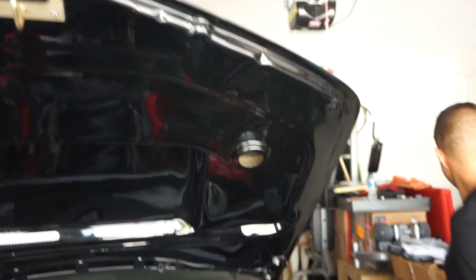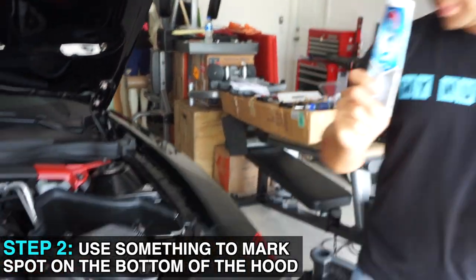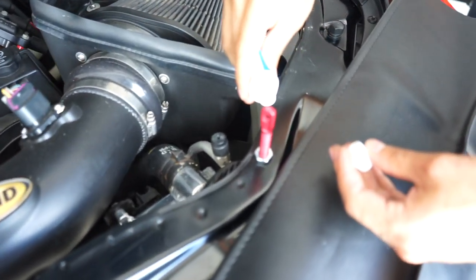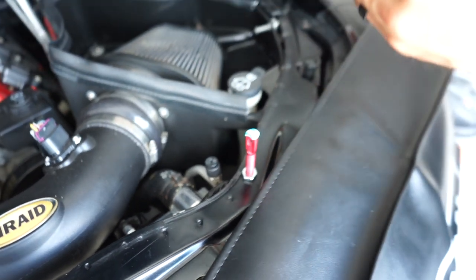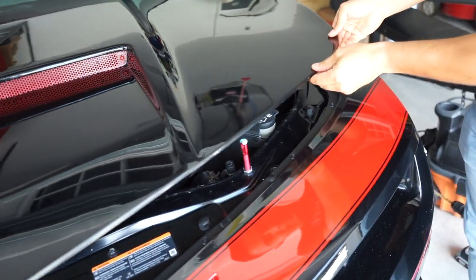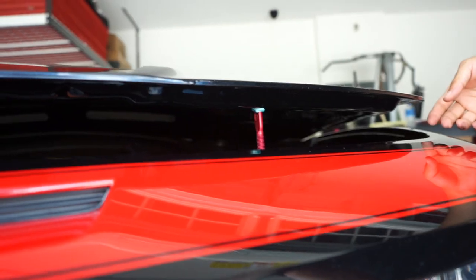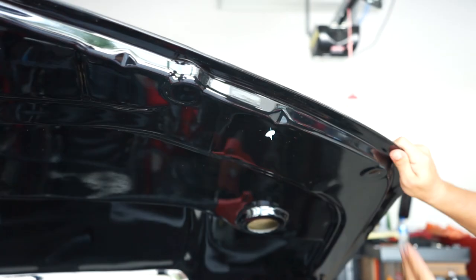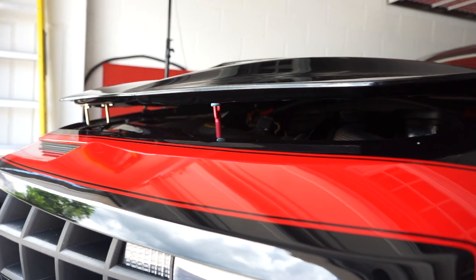And that my friends is what the toothpaste is for. What we're going to do is dab a little bit of toothpaste on top of the pin, then pull the hood down nice and slow, and we'll be able to see exactly where it's going to hit. And that my friends is where we need to make the hole. Now that we're ready to drill in the actual hood, what's important is that you note the angle that the striker — the actual pin itself — is going up, because you need to drill in that direction.